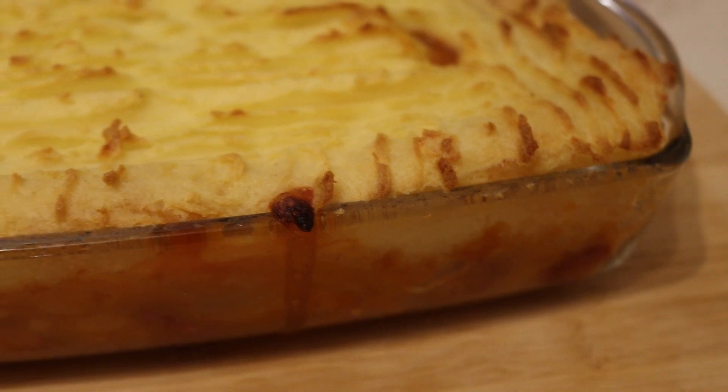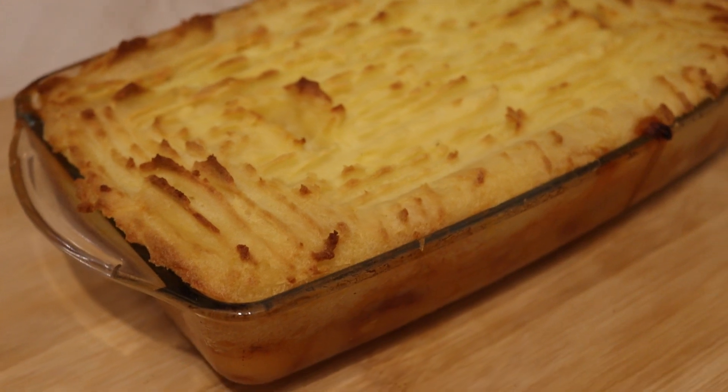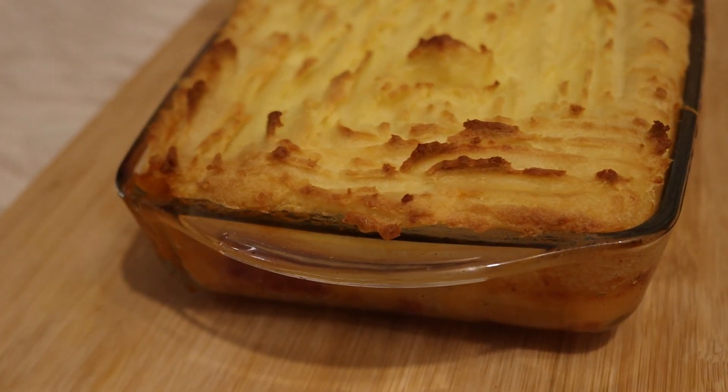Hello again, it's old Jim, and today we're doing a cheap economical cottage pie with only four ingredients. Very tasty and very healthy — it's very high in protein. So here we go, I hope you enjoy it.